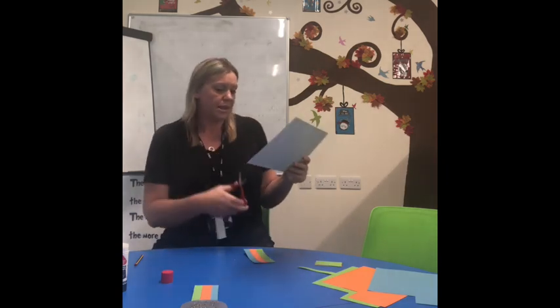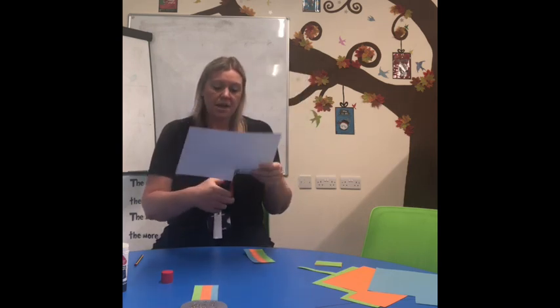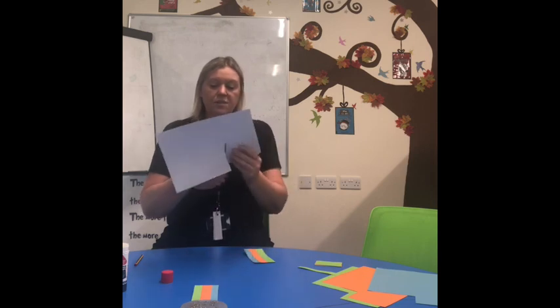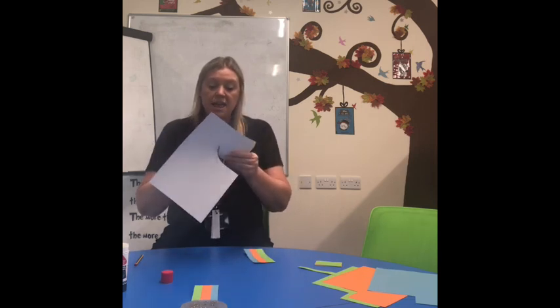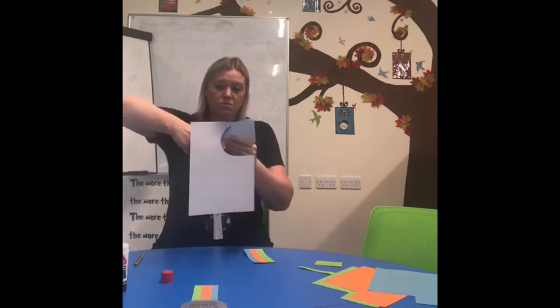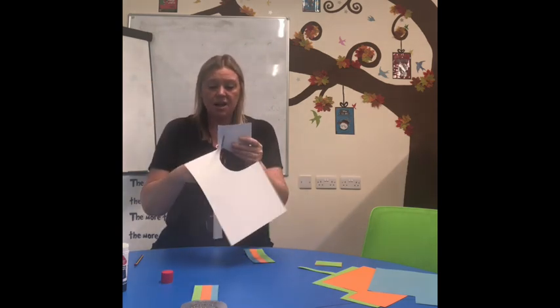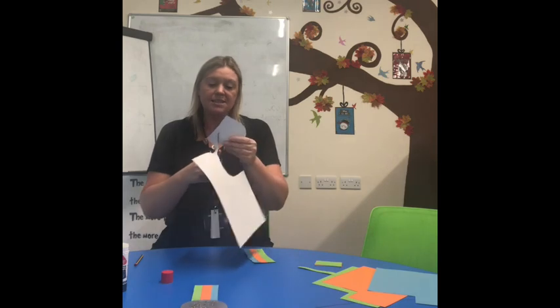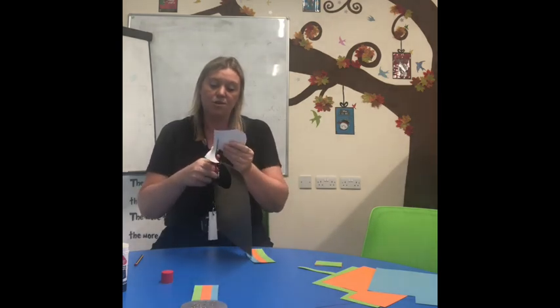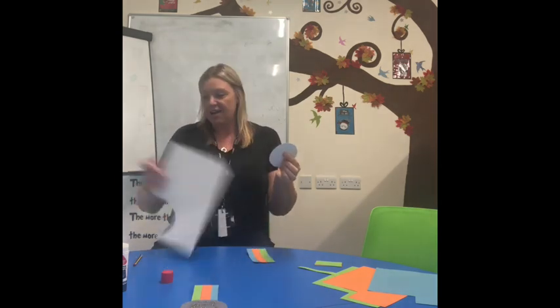We need to remember how we cut properly, reception. Our scissors always face upwards and it's your paper that moves. So scissors up and try to move the paper — look, the scissors don't move at all. If we start moving the scissors, what can happen? We get ourselves in a real muddle and we can't do it properly. So we keep our hands down, cut round, keep the scissors pointed out and we move the paper all the way around. All done.